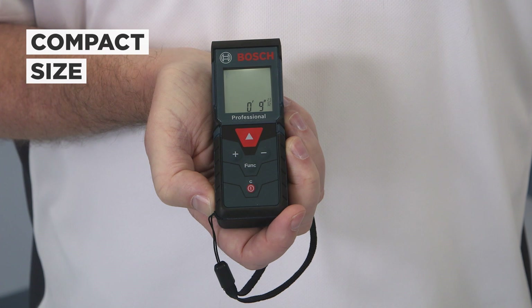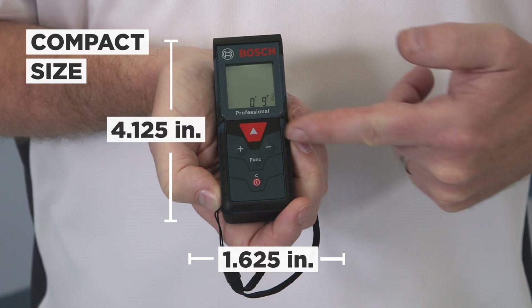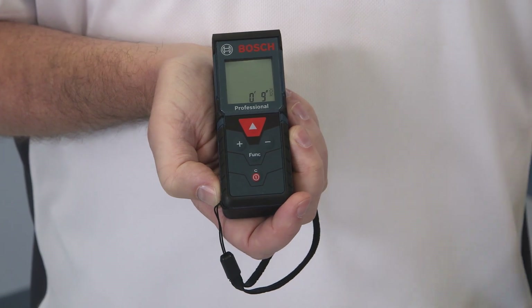The Bosch GLM165 has a compact size that can fit in almost any pocket. It is just over four inches high and an inch and a half in length. It weighs only 3.3 ounces. It is rated IP54 to withstand rainy or dusty conditions at the job site.